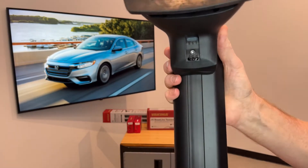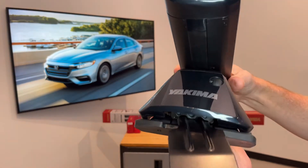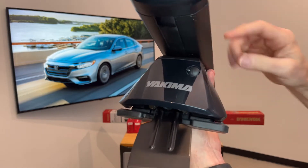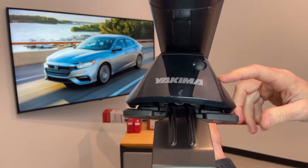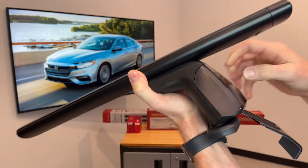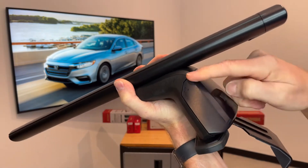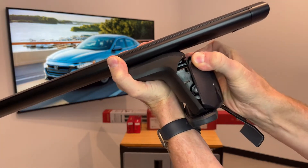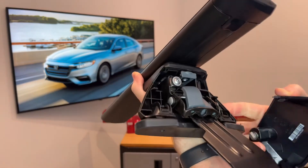Now the tower itself has multiple adjustments to create a very custom fit to the vehicle. To access those adjustments you would first remove this outer cover. To do so there are three dots on either side of the upper portion of this cover.